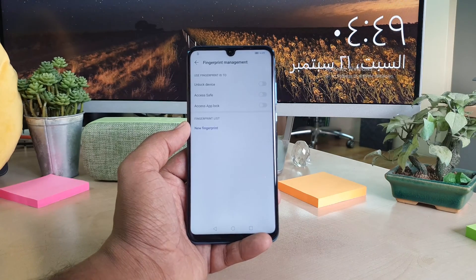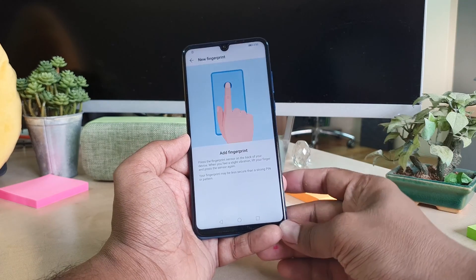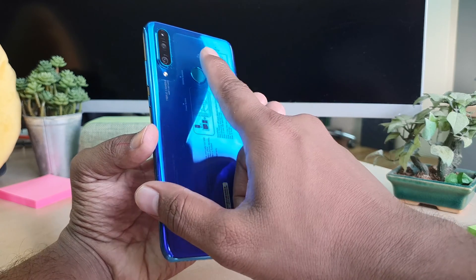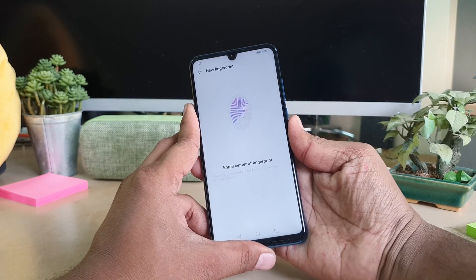Now it's going to give me the option to add my fingerprint. I'm going to choose 'New Fingerprint.' You have to place your finger right on the sensor. I'm going to use this finger to unlock my device, so I'll put my finger there and the device is going to recognize it.